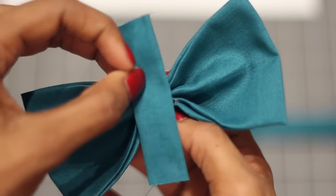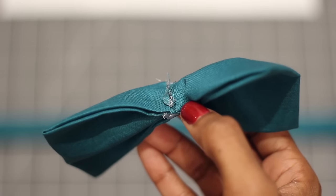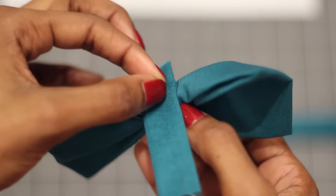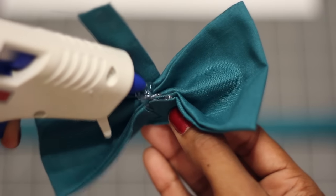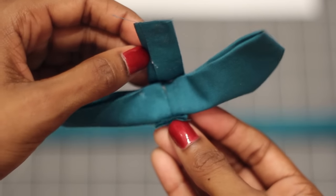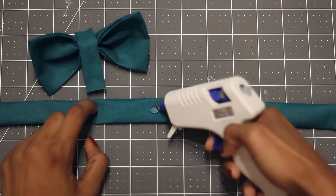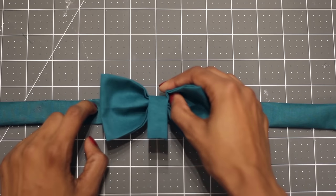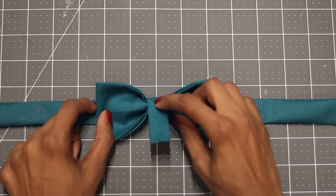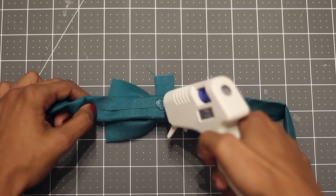Now we're going to use the smallest rectangle in the center. Add glue to the top of the bow, then slowly wrap this rectangle around, adding glue as you go. Don't tie this all the way around just yet — we're going to add the bow to the last long piece of fabric. Add glue in the center and press the bow into place. Finish wrapping that piece around the center by securing it to the back.